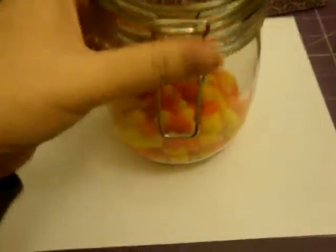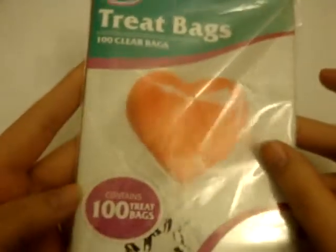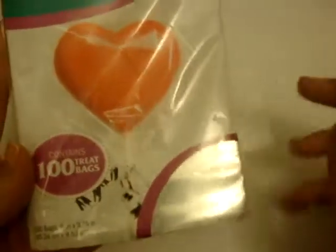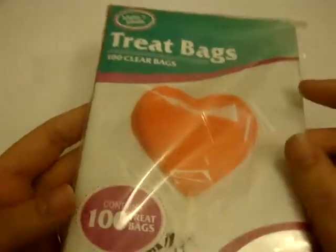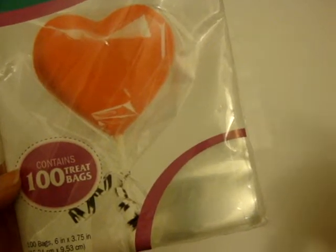So I got the idea to make little individual ones for people that you could give as gifts. I have these little cellophane bags — you can get these at Walmart. My local Walmart didn't have them but when I was visiting my mom, her Walmart had them. They come in like a pack of 100 for like a dollar or two. They're real nice and small — 6 inches by 3 and 3 quarter inches — so they're a good size for just little gifts.